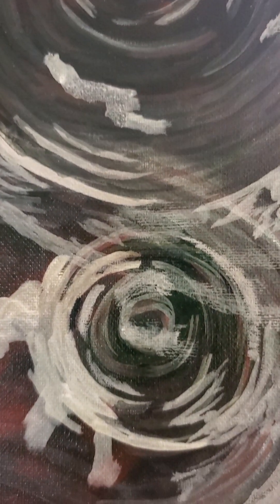Some of those rich tones really came out once I put the gloss sealer over it. You can see the colors that we had in that base that I threw down in that first video kind of coming through. Some of the areas — to me the white seems a little heavy.